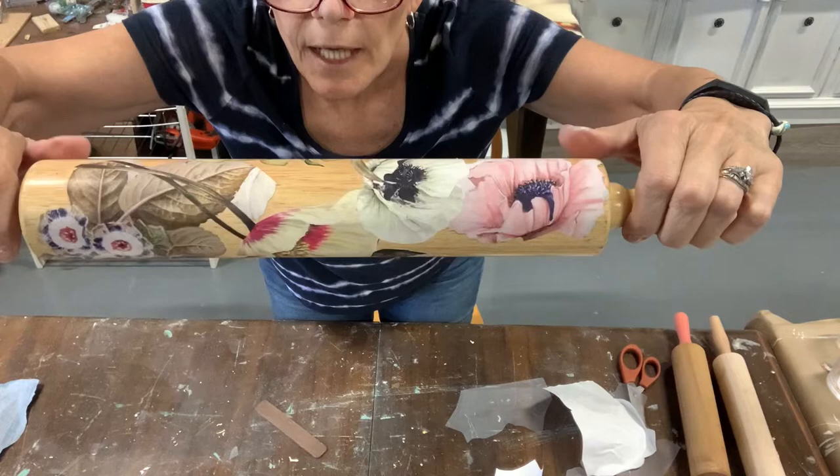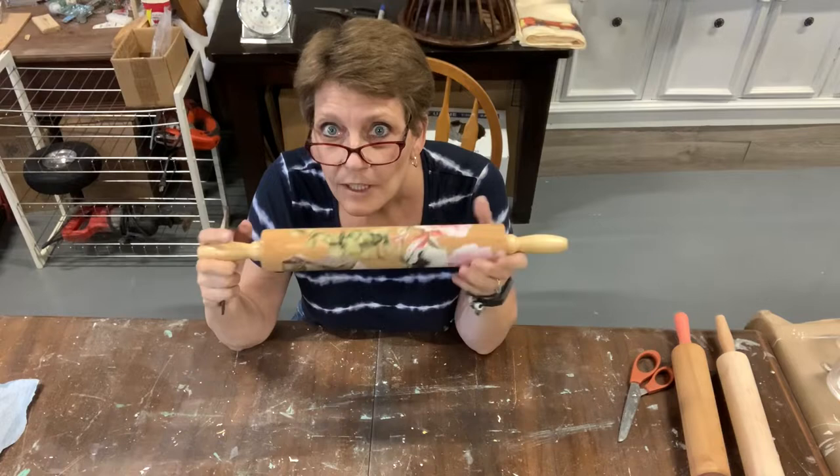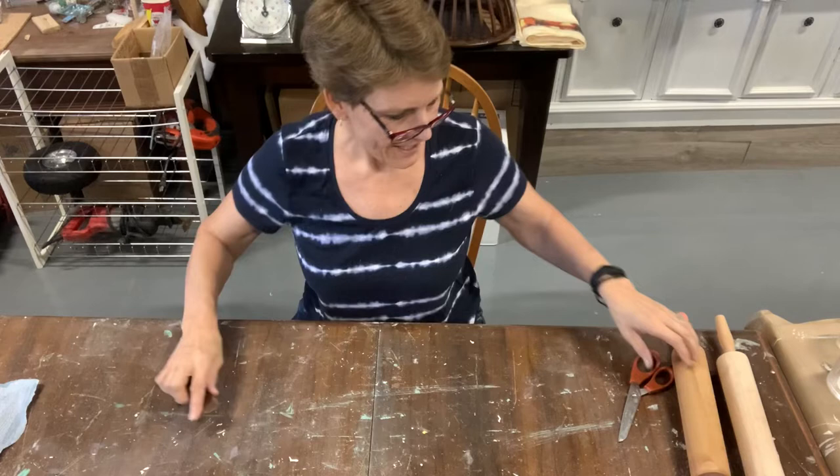Look how quick that was, but look how pretty that is. Imagine that just as a decor piece. Rolling pin number one — decorated, finished, great little cute decor item.